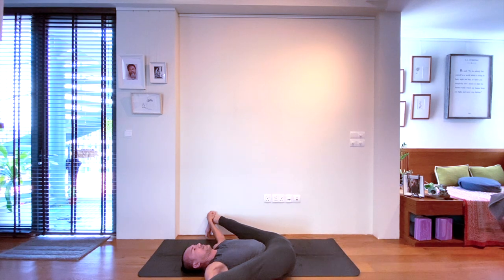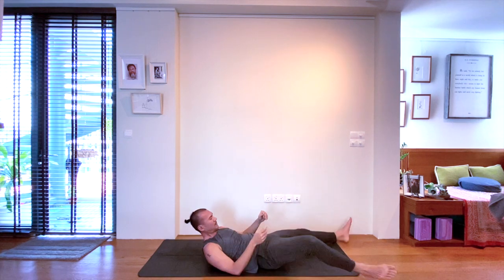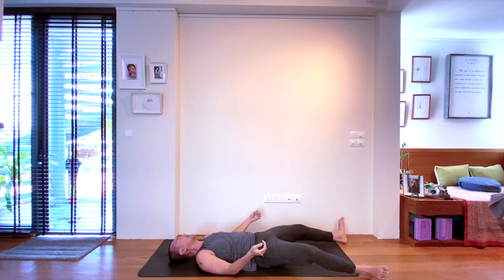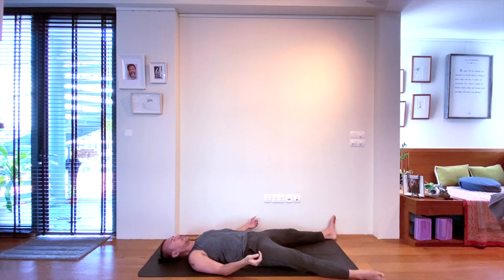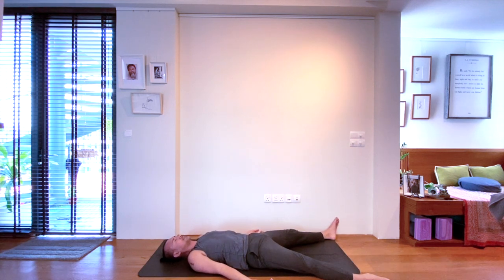Slowly release — take your time, no rush. Coming down to your final resting pose. Arms and legs spread comfortably wide, with toes outwards, heels inwards, palms facing upwards. Beautifully closing the eyes to find the body — Shavasana, corpse pose. Staying here for as long as you need, giving rest to the body.